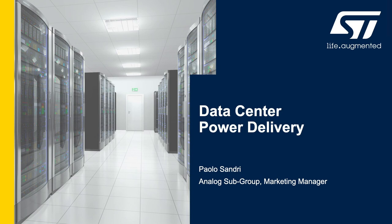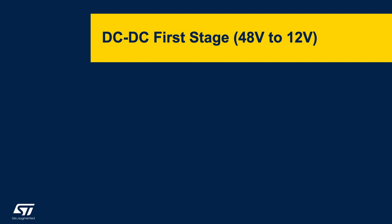Hi, I am Paolo Sandri with STMicroelectronics and today I will talk about data center power delivery. Let's see now more details about the first stage DC-to-DC converter that converts the 48 volt input down to 12 volt.